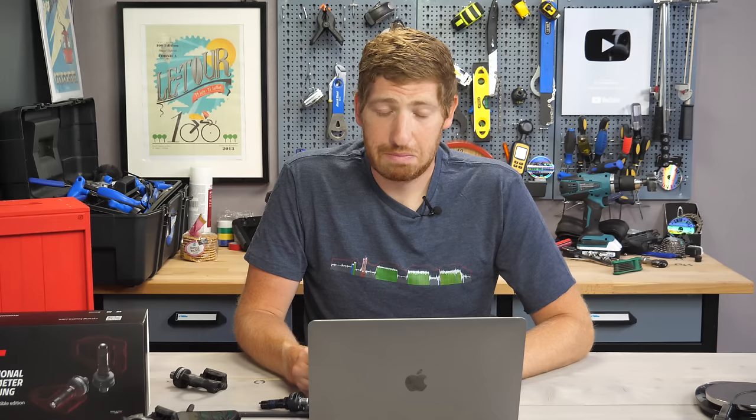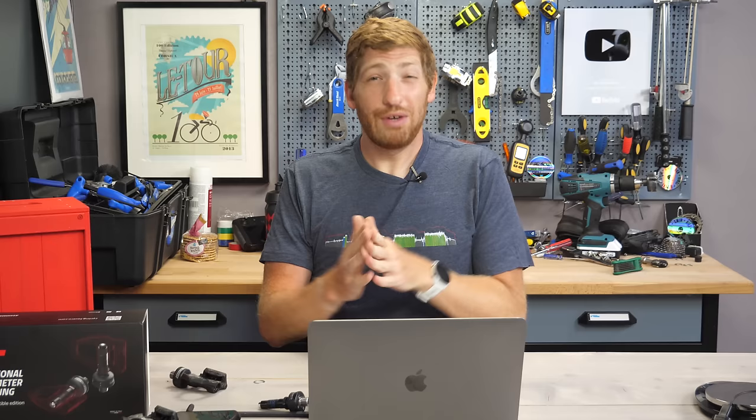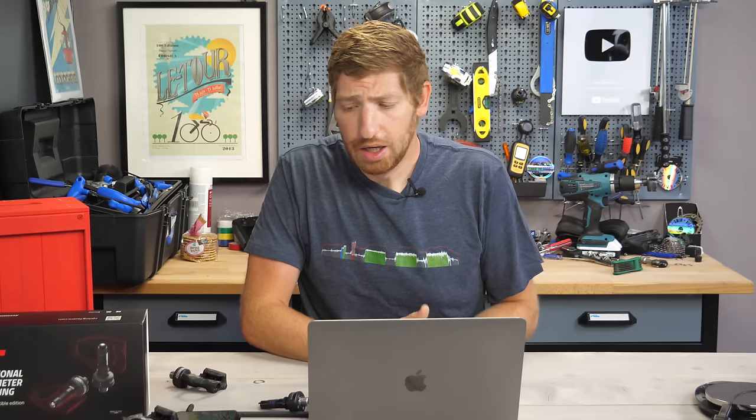I could go through the data all day long — I've got data for over a year and I've linked a lot of it in the in-depth review. This is super clean data. There's nothing to question accuracy-wise. It's the same Favero Asioma spindles you know and love for the last four years, with the same accuracy.